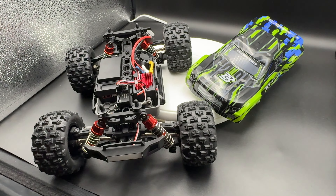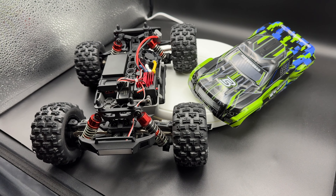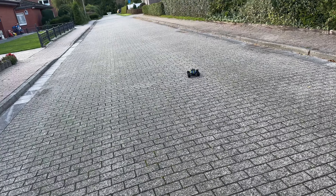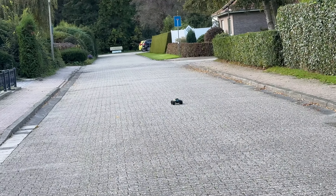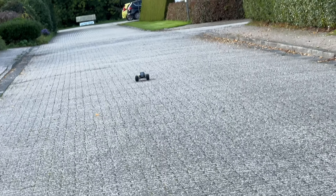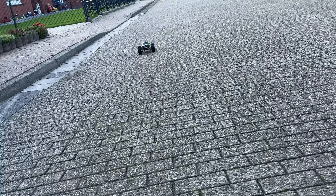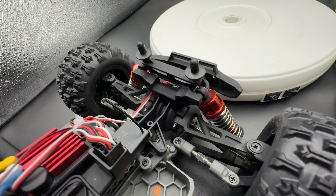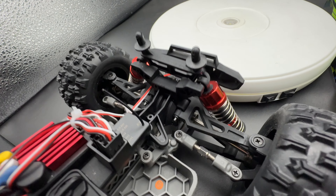The four oil-filled metal shock absorbers are really cool. These oil-filled shockers dampen the suspension and maintain control in rugged terrain, which allows you to explore various terrains like rock, sand, or loose dirt.